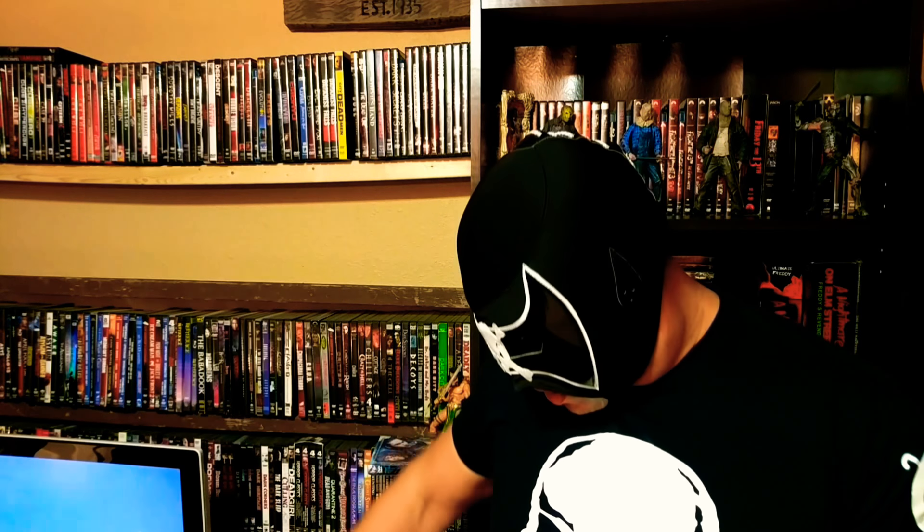What is up, foolish mortals! It's your boy Bones and I'm back with a Friday the 13th NECA figure. I had told you all before that I was checking Target for the NECA figures, and I finally picked up Friday the 13th Part 6: Jason Lives.